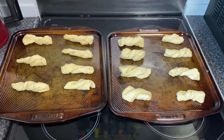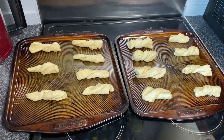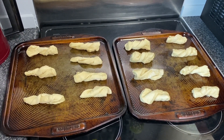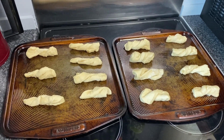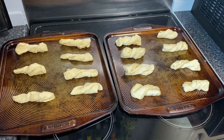That's the yum-yums all rolled. They're on two lightly oiled baking trays. We're about to cover them with lightly oiled cling film and then go back into your warm proving area for about an hour until they've doubled in size.